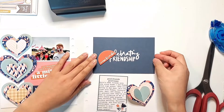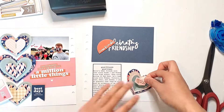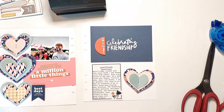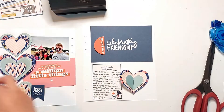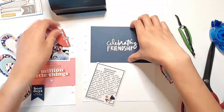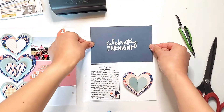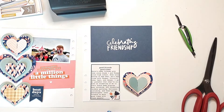I debated about adding this Forever Friends banner sticker to the center of this layered heart, but I decided to save that and I'll be adding it to the top of my left page instead — that's a bit later in this video. I did pull out that half-circle chipboard piece that says New Friends and adhered that to the side of the text that says Celebrating Friendship. That chipboard piece was what prompted me to create this spread in the first place, so I wanted to make sure it was included on the title card.